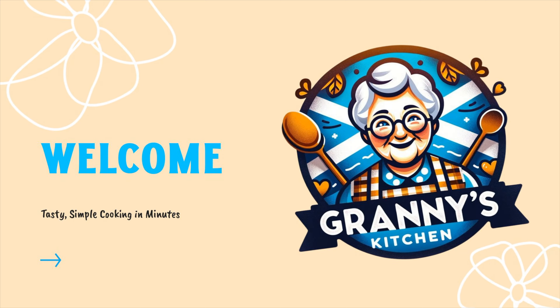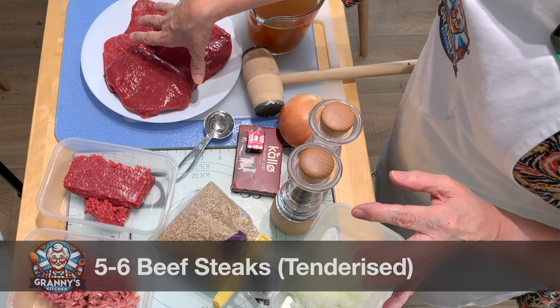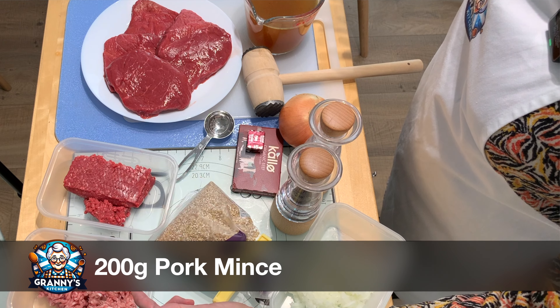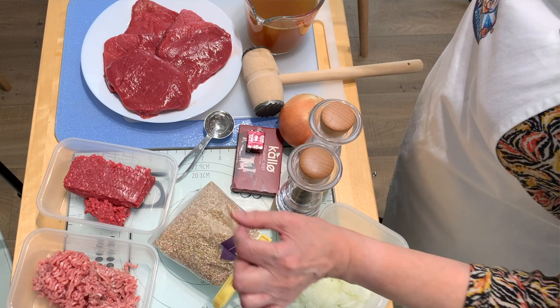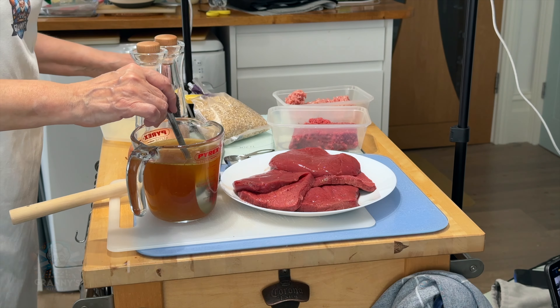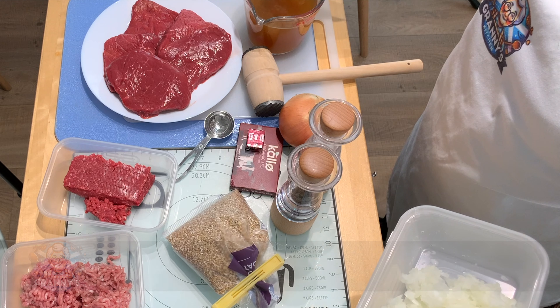Today in Granny's Kitchen we're going to make beef olives, Scottish style. The ingredients will be your thin steak, 200 grams of beef mince, 200 grams of pork mince — these are the low-fat versions — four tablespoons of oatmeal, a pint of stock, and a chopped onion.